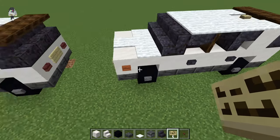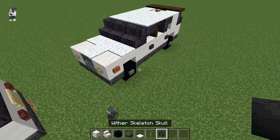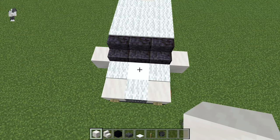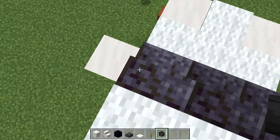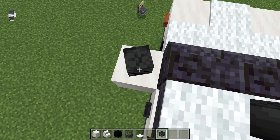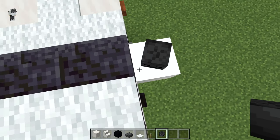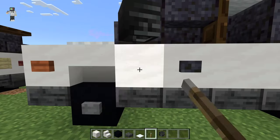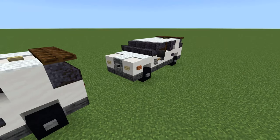Then we're going to go up to the front where the windshield is. We get a lever, a wither skeleton skull, and a placeholder block. Place our two placeholders, then pull out our wither skeleton skull and stand up on the roof. Place down these skulls at a slight angle with the faces facing towards the car, and do the same on the other side. Then break those placeholders and put a lever down — same thing on both sides. And that will be the SUV.